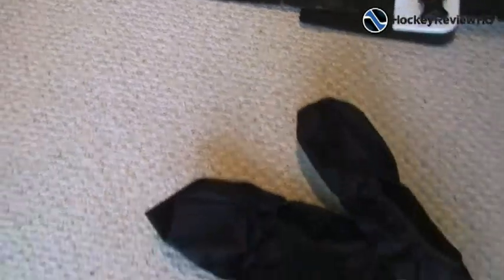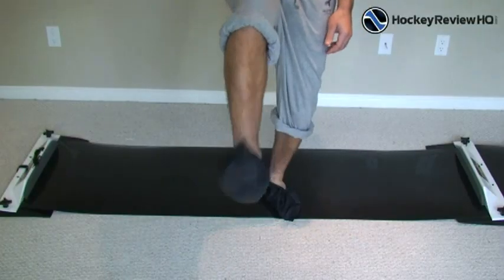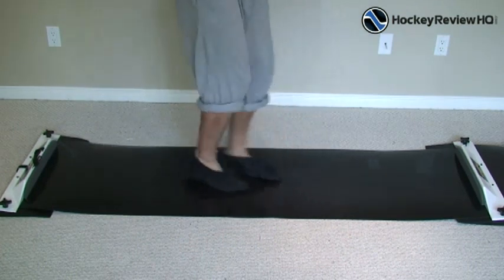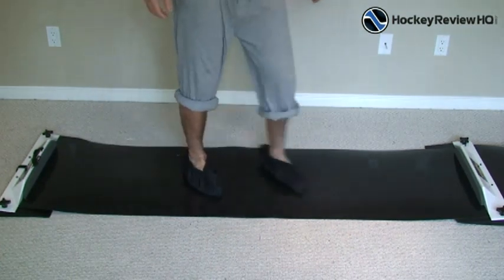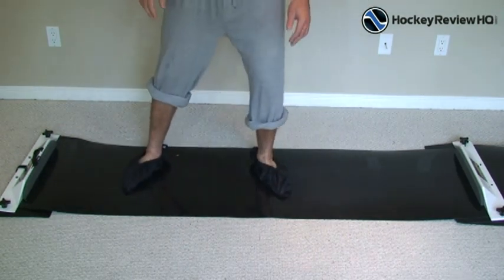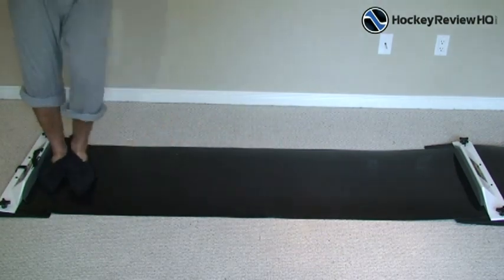Now you just have to put these little booties on to help you slide. So put them on your feet — I'm going to put those on and then show you how it works. Got the booties on my feet and you can see it's nice and slippery. I'm just going to show you how it works now, just going side to side. I have to use this on a wood floor — it works really good on the wood floor — let's see how it works on the carpet.